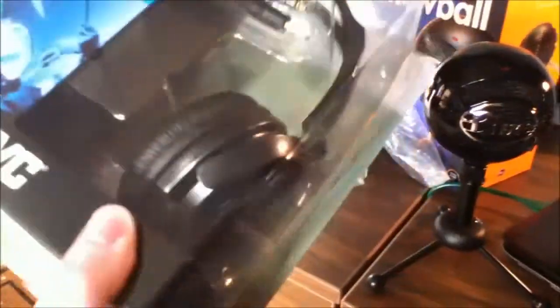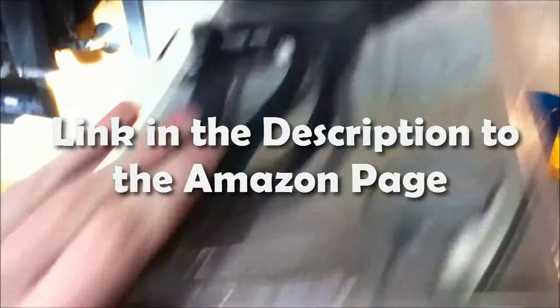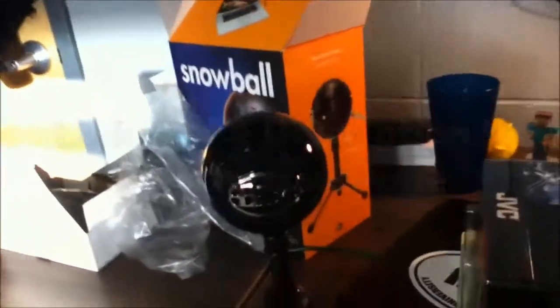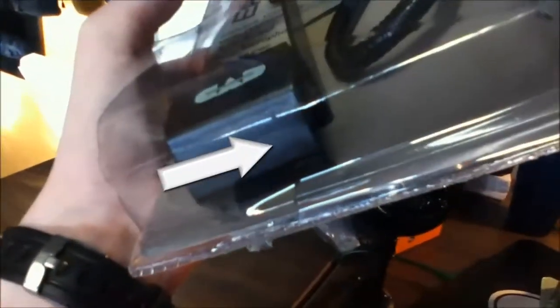They look like they'll treat me good and do pretty well. I also got this pop filter here. It's pretty good. The package kind of came a little broken — I don't know if you can really see that, right there.